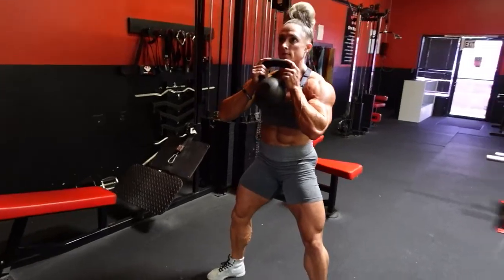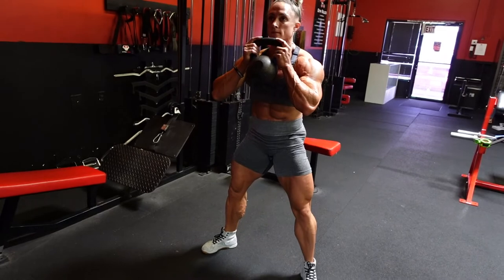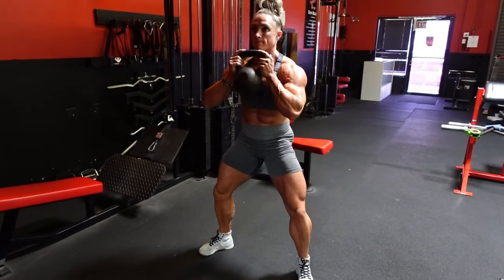Let's do two more — nice wide legs, a lot of adduction and abduction in this. Don't let the knees turn in; that's why you're keeping them kind of over the toes.